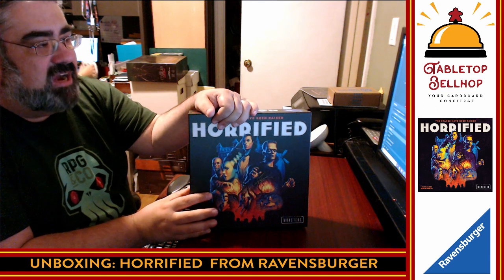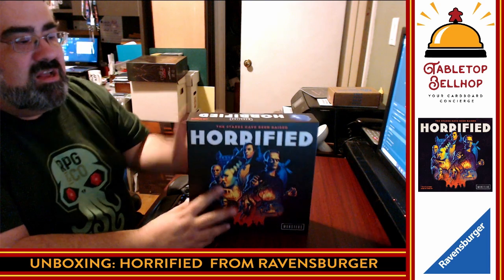Today I am taking a look at Horrified from Ravensburger. This is a Universal Studios themed game based on the classic Universal Studios monsters — Frankenstein, Bride of Frankenstein, Dracula, all those ones that people as old as I am grew up with.